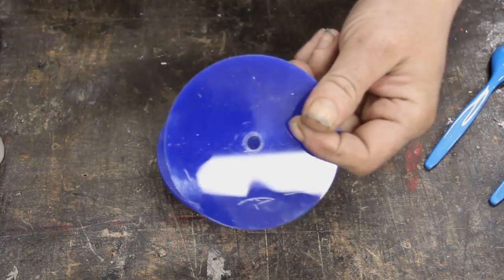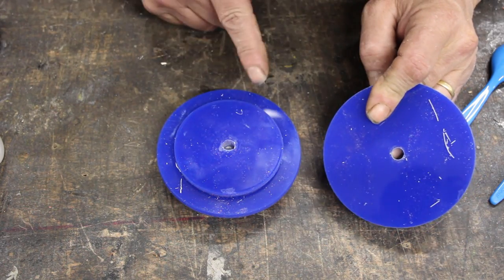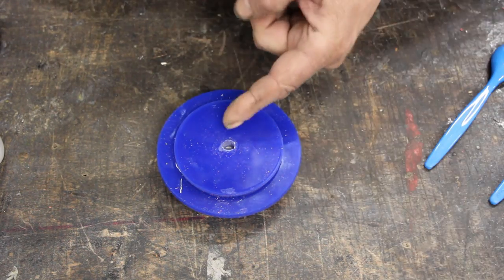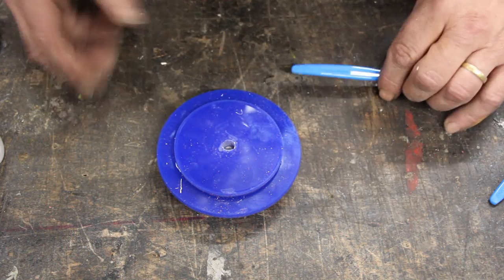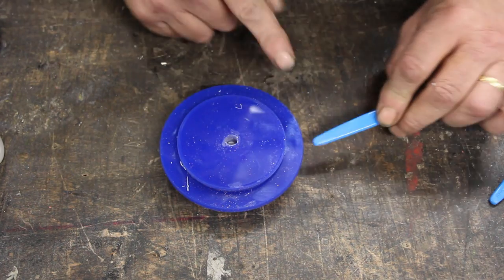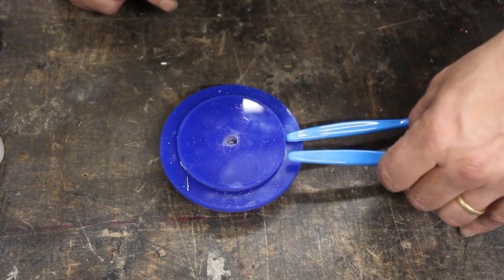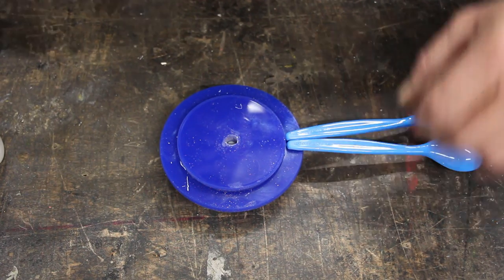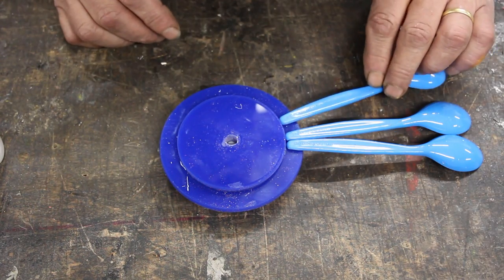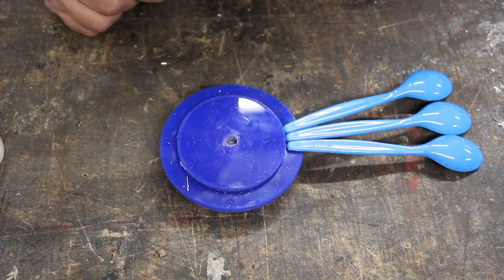I cut these discs from the blue acrylic using a hole saw. I've got two sizes: 100mm and 75mm. I've glued the 75 onto the 100. I've raised it up a little bit so that when I put the spoon on there the flat edge is touching all against it, and all I have to do now is put a spot of super glue on it and go around in a circle with my spoons, making sure they touch at both points.